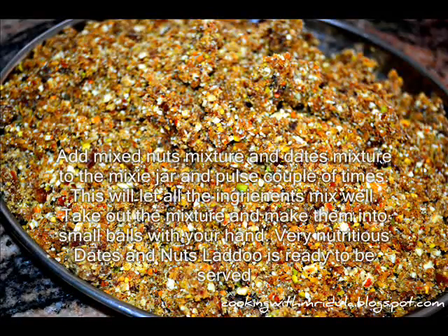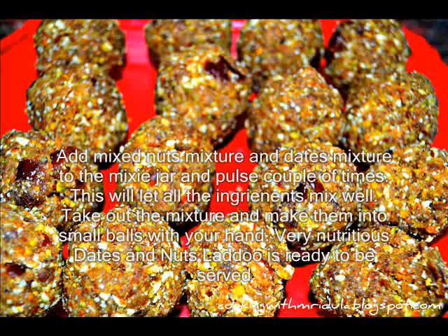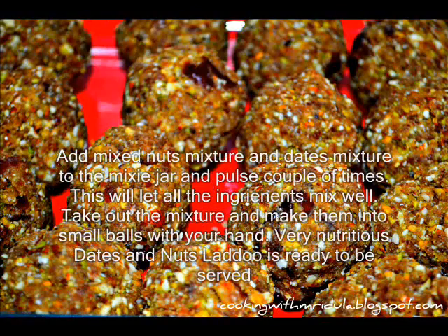Now let's mix it into small balls. Now I'm ready — nutritious dates and nuts. I'm going to try this recipe for my blog cooking. I will see you in the next video.